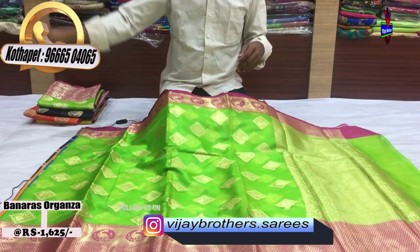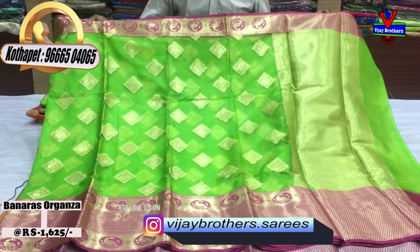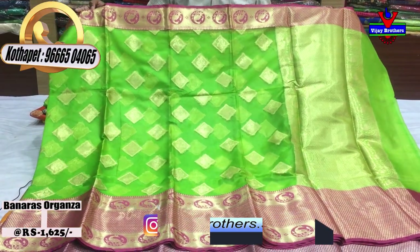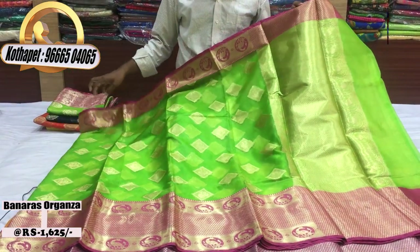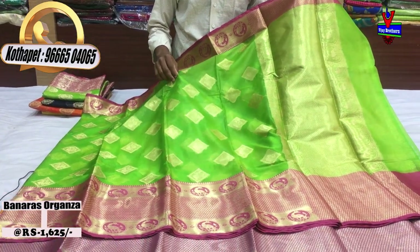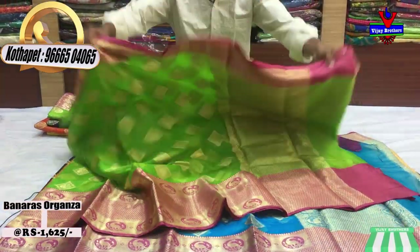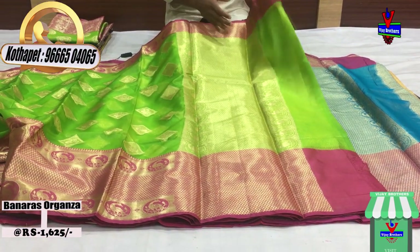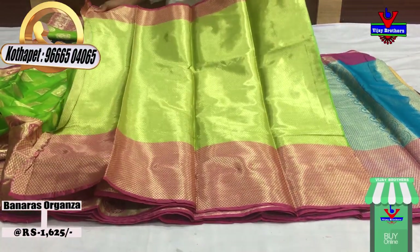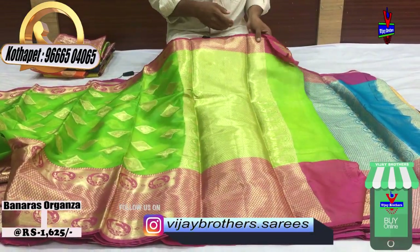The first color combination is the parrot green color combination. The middle part has a green color combination with a diamond design — this is a peacock design. We also have a gold color for a half meter, blouse and a brocket blouse. The cost is only 1625 rupees.